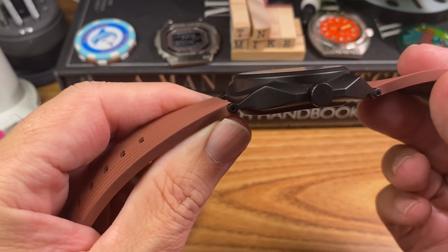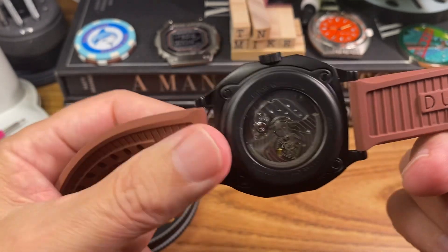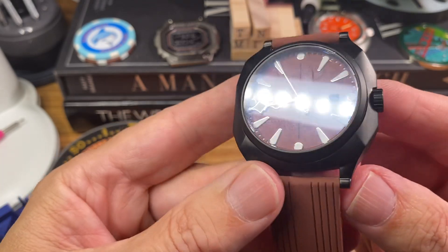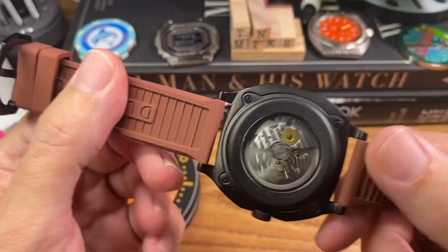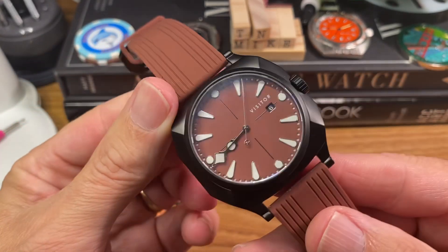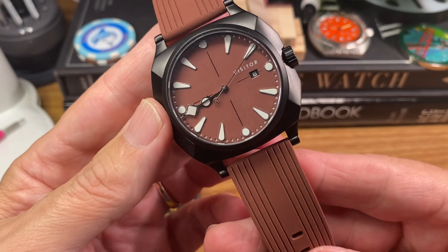If you haven't checked out Visitor watches, I don't think you know what you're missing. Display case back, well-done DLC coating — this thing is just super unique and I'm definitely spinning with it. I'm going to do another video soon just on my other Visitor watches, because they are definitely my favorite micro brand.